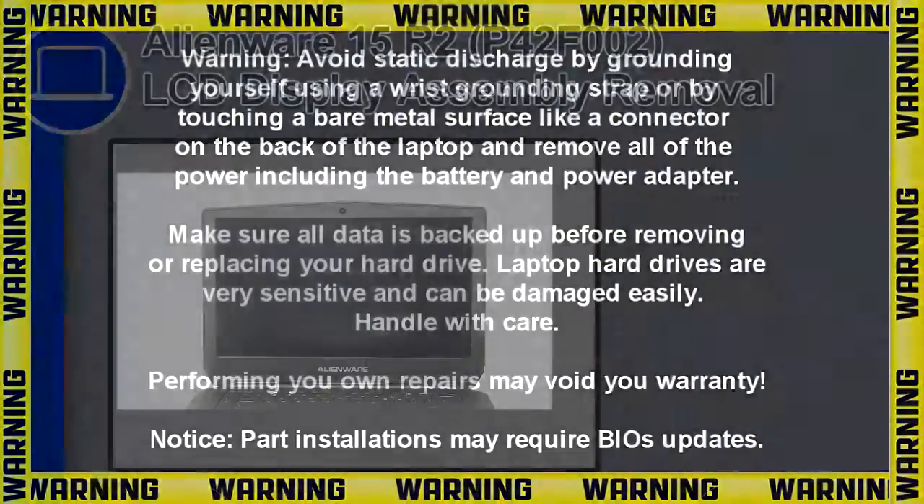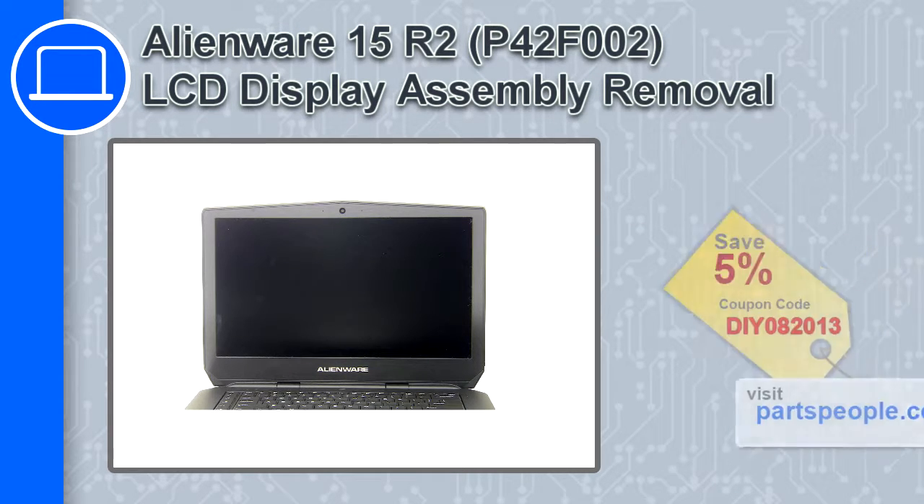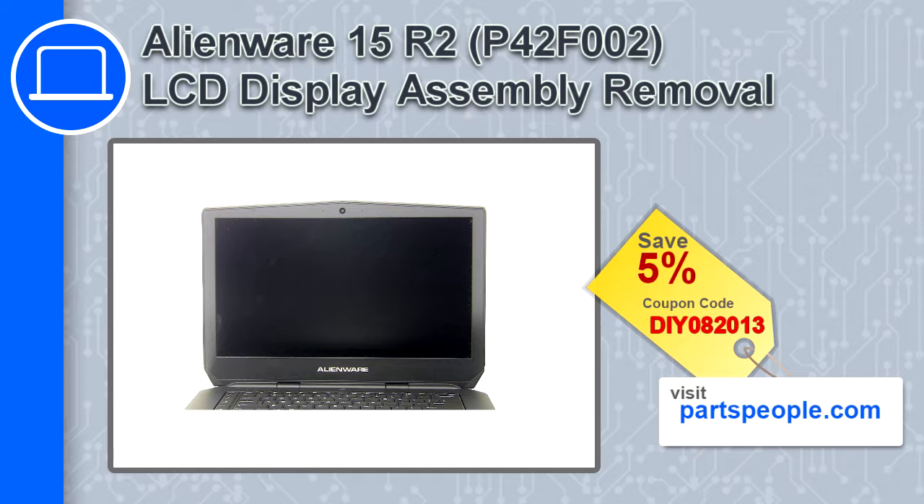How's it going, this is Ricardo and in this video I'll show you how to remove the LCD display assembly from a Dell Alienware 15 version R2. If you're looking for parts for this laptop, go to our website and use this coupon for a 5% off discount.